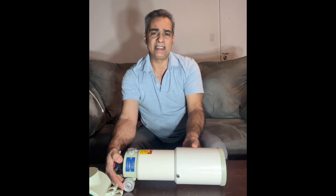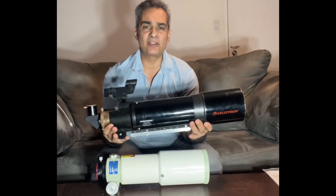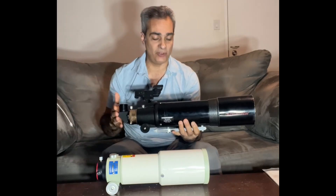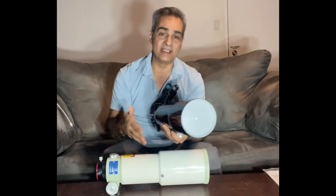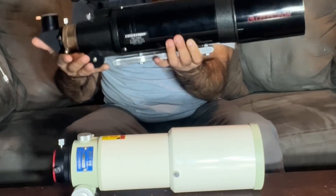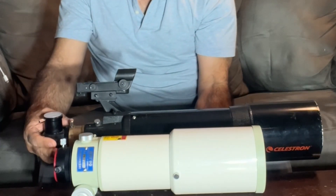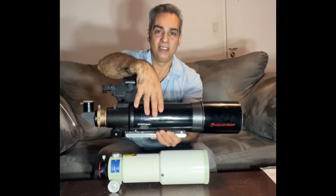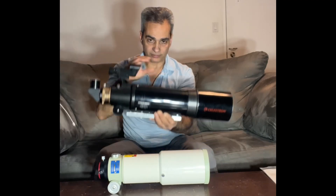A lot of you guys are familiar with the 80 millimeter short tube refractor and the 102 short tube refractor. I have the 102 here — here's the four inch short tube refractor. This is also what they make for wide field viewing and low power, kind of like a binocular view with one eye. Of course, this is nowhere near the quality of the Sky 90. They also have an 80 millimeter version, but if we align the focus parts together, the Sky 90 is still considerably shorter. The Takahashi Sky 90 is right in the middle at 90 millimeters.